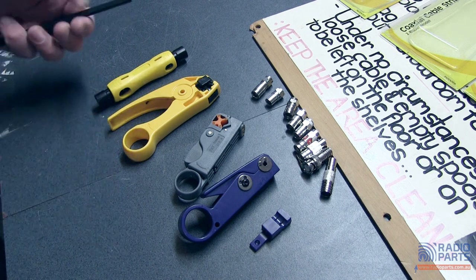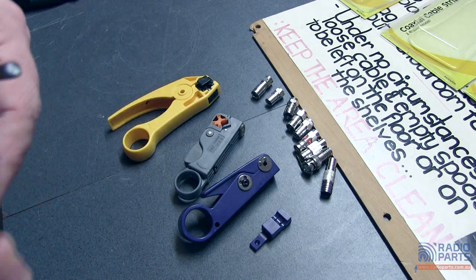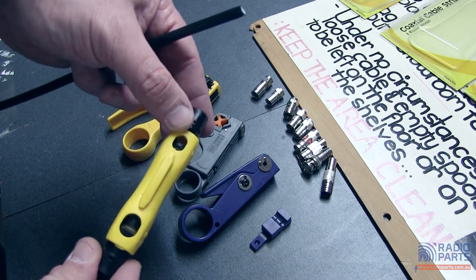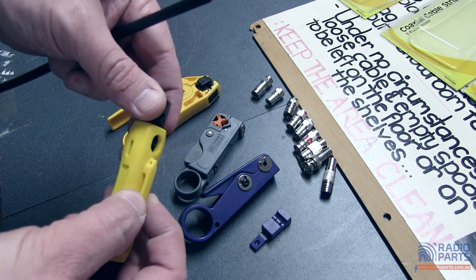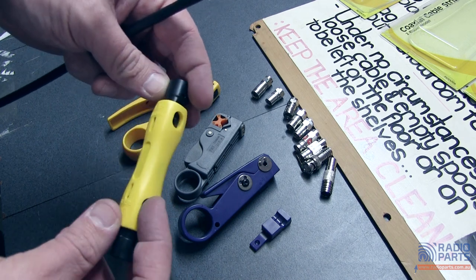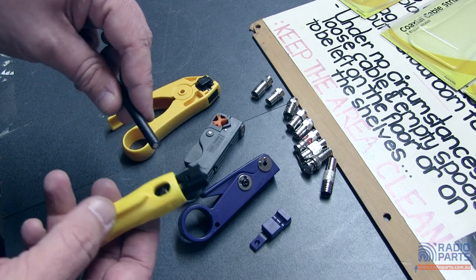So taking it very easily, this is a little two-blade coax stripper. This one has RG6, RG59 at one end and RG11 at the other. It's a little pen-type one with little clips so you can stick it on your belt or in your pocket and take it with you wherever you go. It's called the HT323.